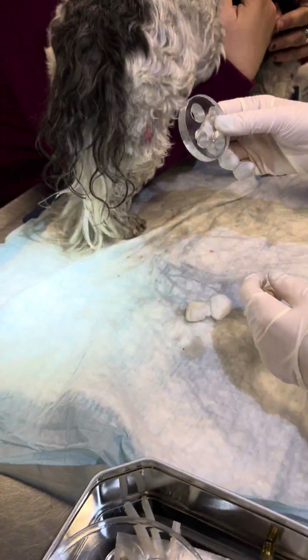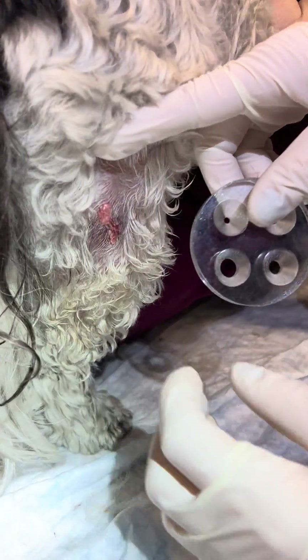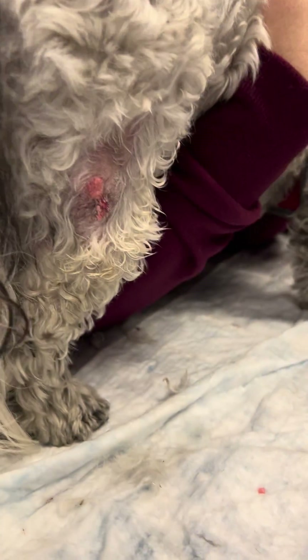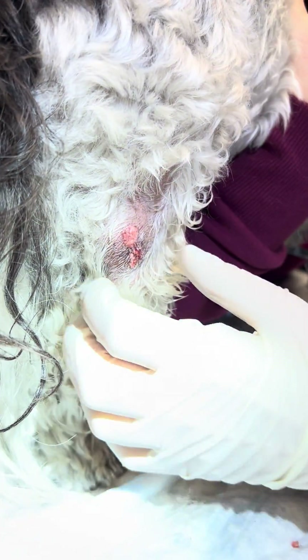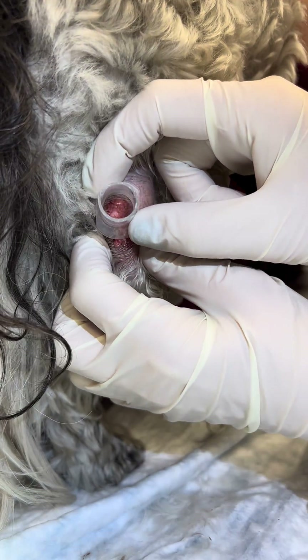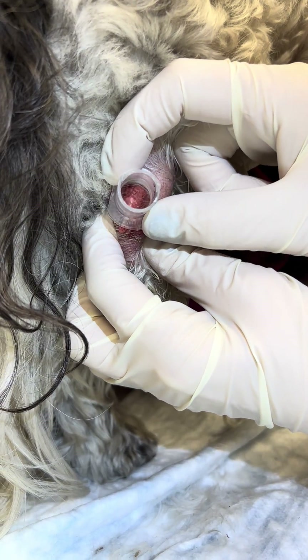The whole point of using a guard is so that you're not going to be freezing surrounding tissue. Try to find a guard that is going to cover all of the mass and a little bit of the surrounding tissue, so you can see there's a little bit of a margin.